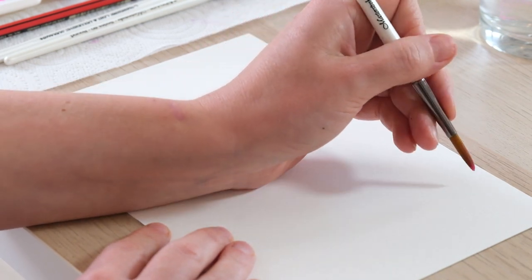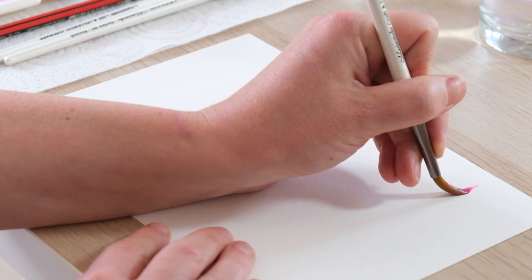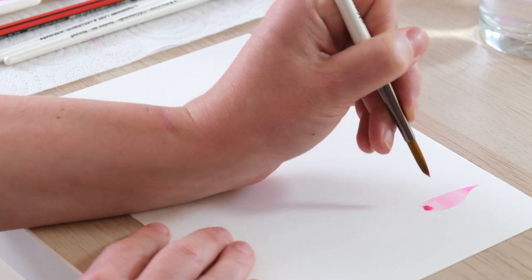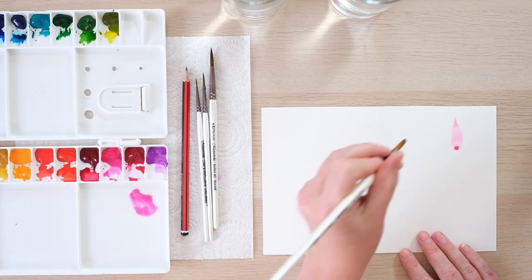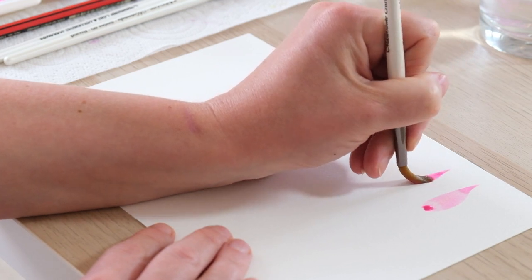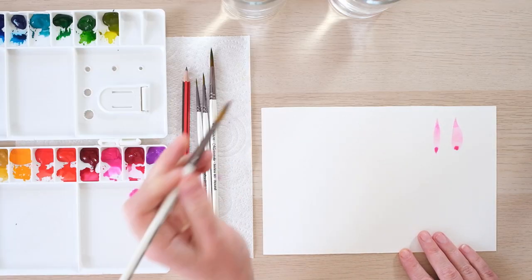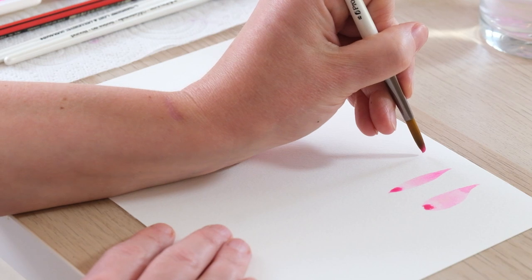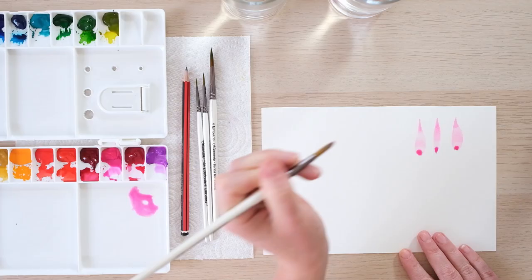So we start with the tip of the brush and we just press it down gradually and bring it up to the tip. That is a lovely simple petal shape. We could do long and thin with a little bit more of a point, a bit like a daisy petal or an echinacea petal I suppose — long and then having it just a little bit more bulbous.